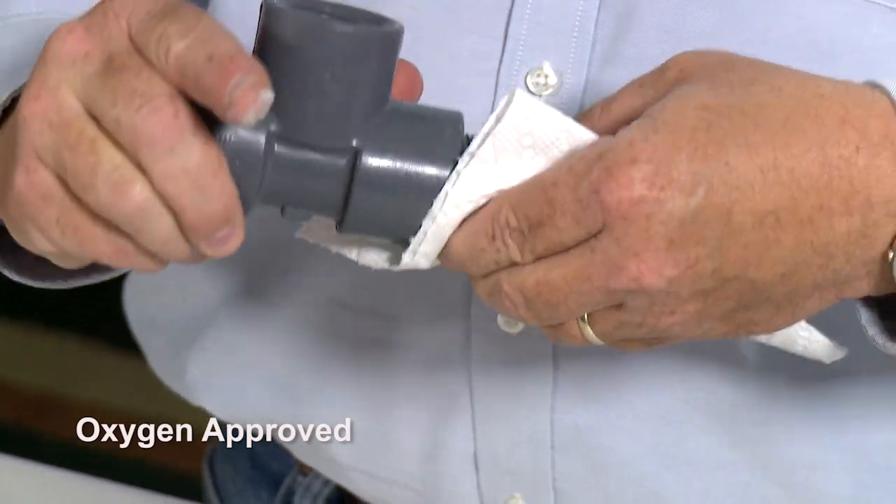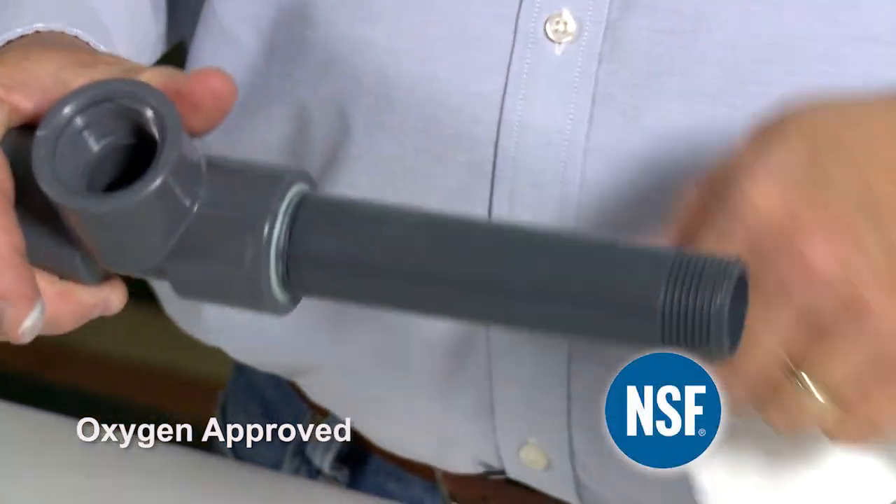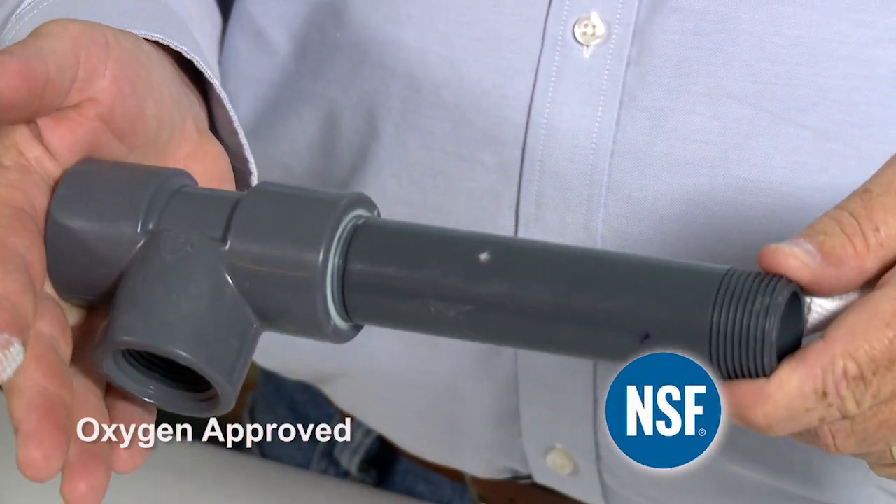LOX-8 paste is oxygen approved and approved for use in food processing facilities by NSF International.